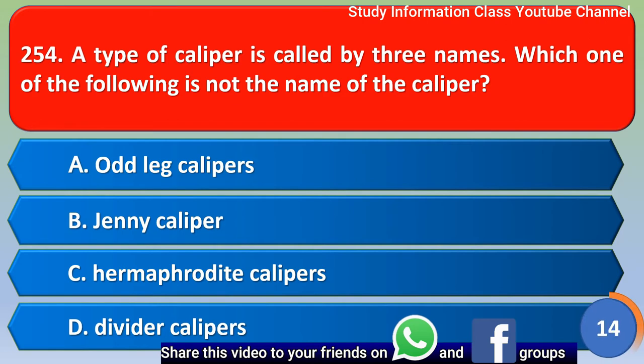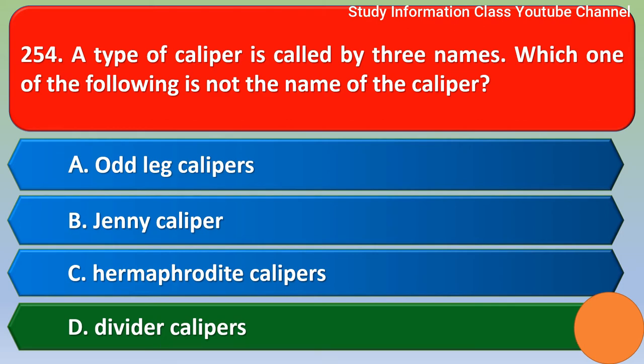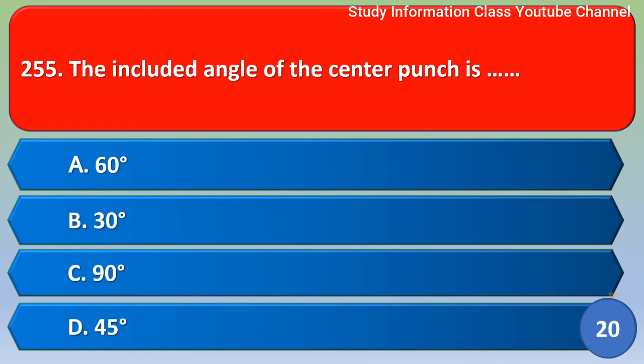Next question: A type of caliper is called by three names. Which one of the following is NOT the name of that caliper? The correct answer is option D, divided caliper.